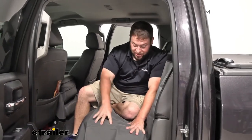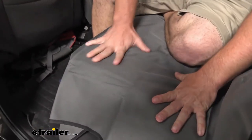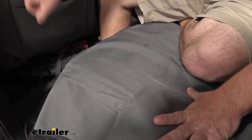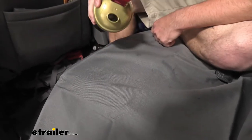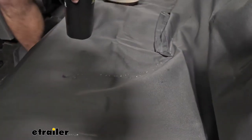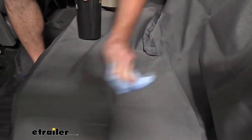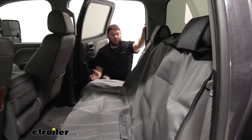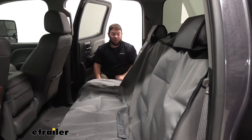I want to talk about the material of the cover itself. I know you guys can't feel the texture, but it feels real tough. So if your pets are jumping around up here, their nails aren't going to rip it or cause any issues. And if they have any accidents — of course, some water — you can see it just beads up and rolls away. It keeps that water contained really well. Just get a cloth and you can't even tell anything was spilled. This is meant to be taken off, cleaned, and thrown back on. So let me take it off and show you how to install it.